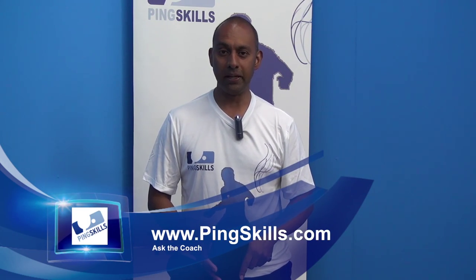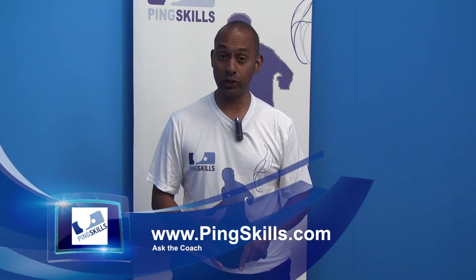Hi, I'm Alois Rosario from PingSkills. Andrew has asked us a question about the index finger when you're doing the pendulum serve. Andrew wants to know whether you get more spin by putting your index finger up the side of the rubber.